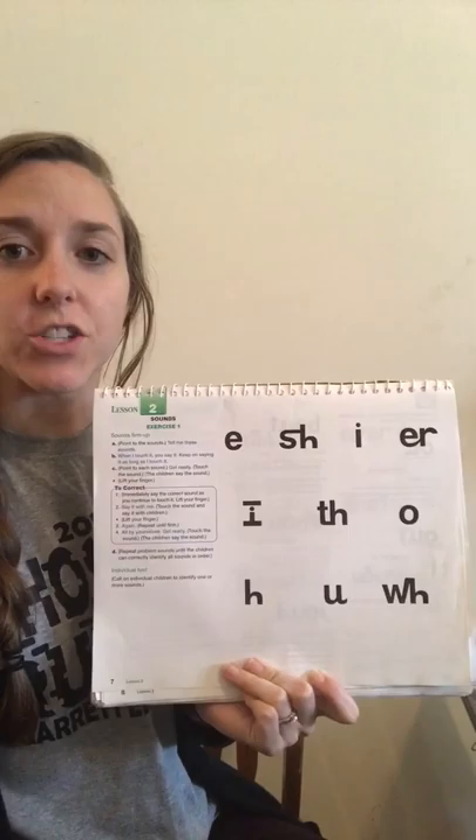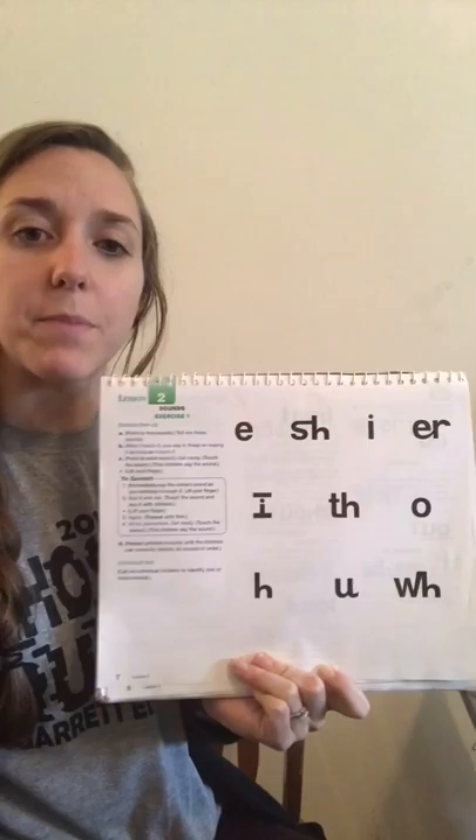Hey guys, it's Ms. Knappholz here again with lesson two of the first grade reading mastery book. Make sure you are only doing these lessons if your teacher has started you in the first grade book.